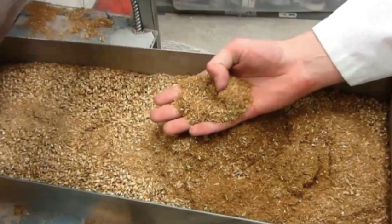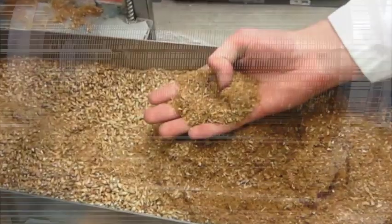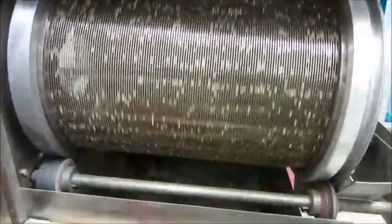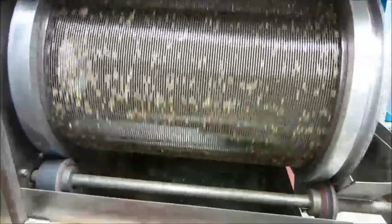Finally, malt cleaning is performed to remove any remaining rootlets or other impurities from the dried malt. This is typically done using a combination of screens and air blowers to ensure the malt is clean and ready for further processing in brewing.